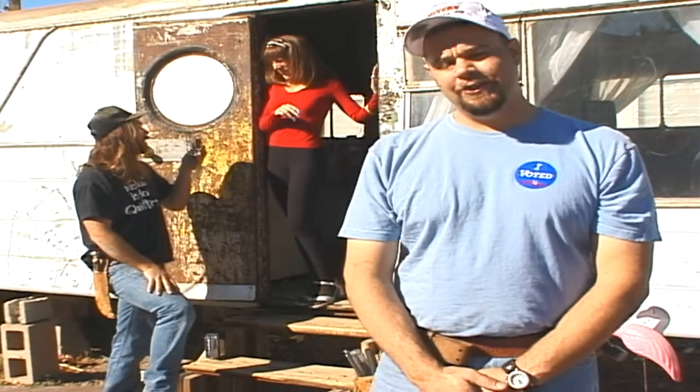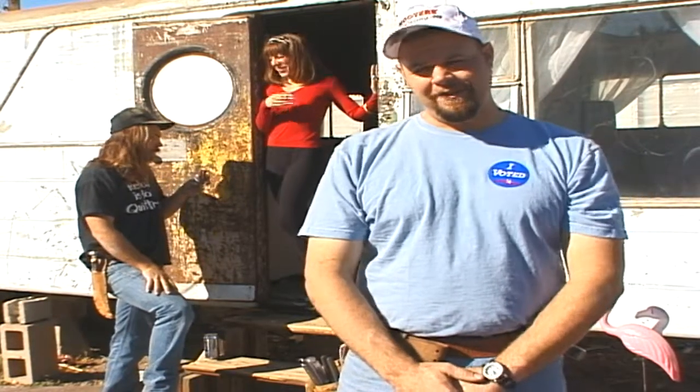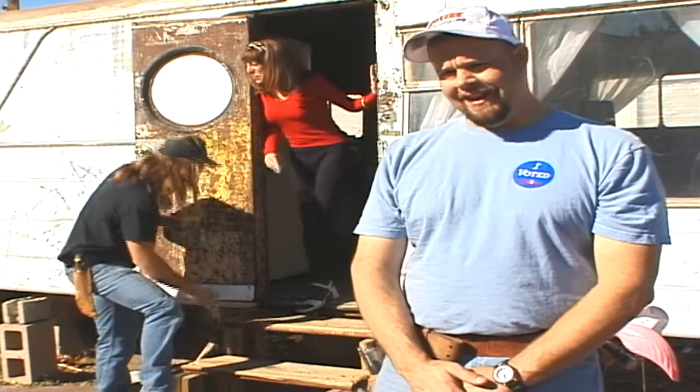Hi! Welcome to another episode of This Old Trailer. I'm your co-host, Randy Abrams, and I'm here with our host, Donnie Thomas.